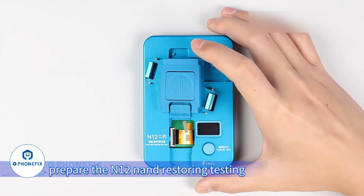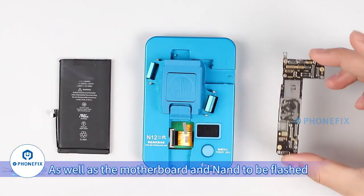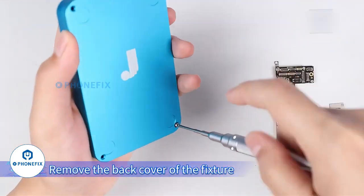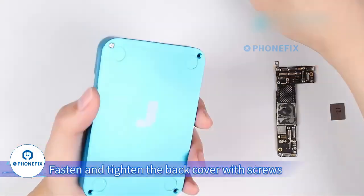Before flashing, prepare the N12 NAND Restoring Testing Fixture of the second generation, as well as an Apple 12 battery and the motherboard and NAND to be flashed. Remove the back cover of the fixture, install the battery, then fasten and tighten the back cover with screws.